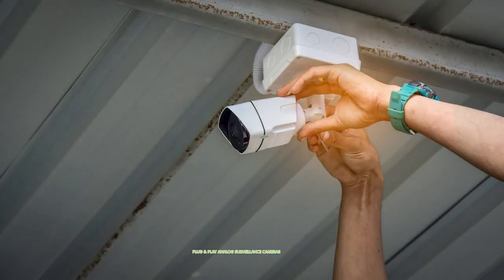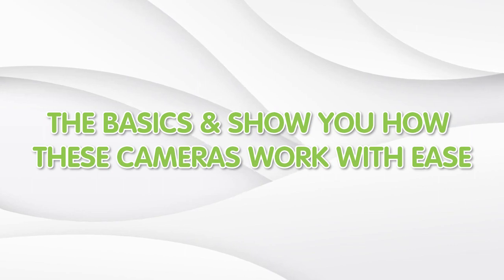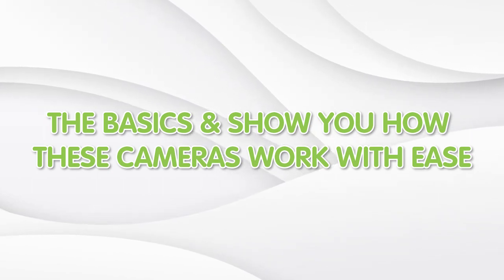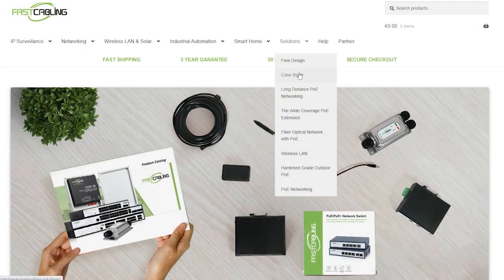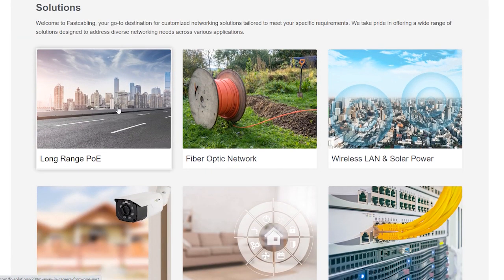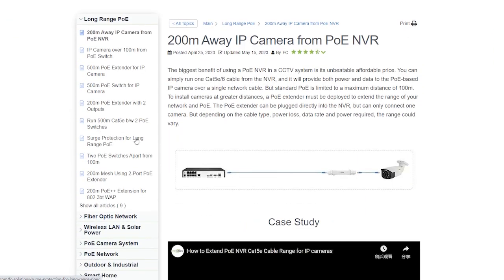Hi guys, are you looking for a hassle-free way to boost your security? Welcome to our comprehensive introduction to plug-and-play analog civilian cameras. Today in this video, I will walk you through the basics and show you how this camera makes securing your property a breeze. Don't compromise on safety — visit our website today and empower yourself with the knowledge and tools necessary to enhance your security measures. Your peace of mind is just a click away.